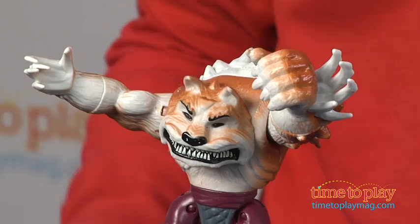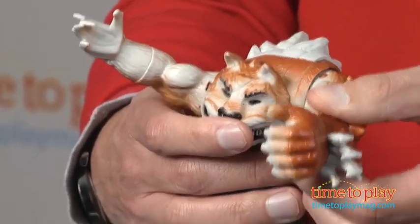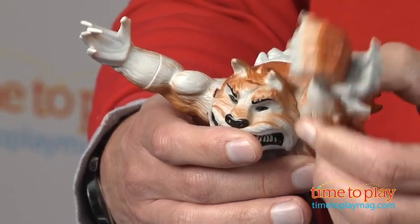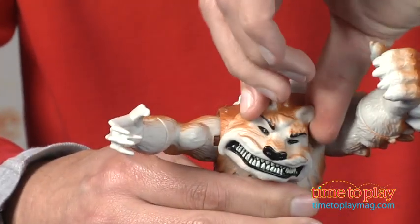This is Dog Pound. This is Shredder's top dog, so you realize this is a bad guy. He's part man, part mutt, but all evil, and he's a mutated martial arts master, a la Chris Bradford.